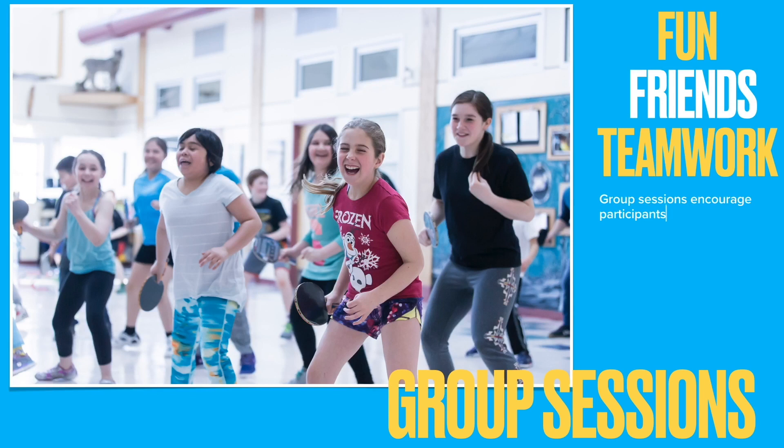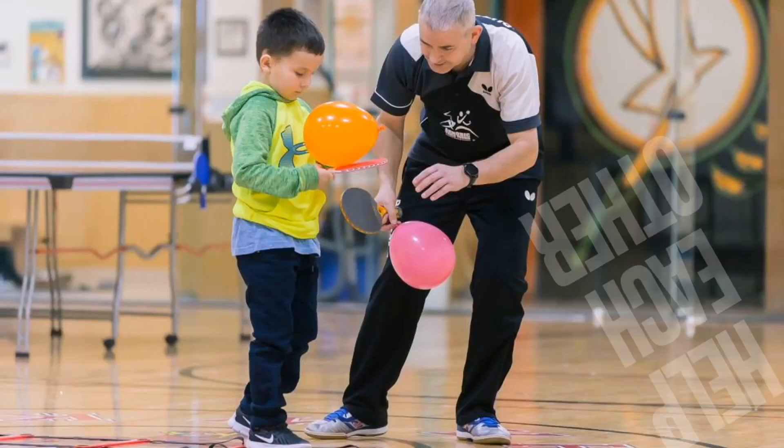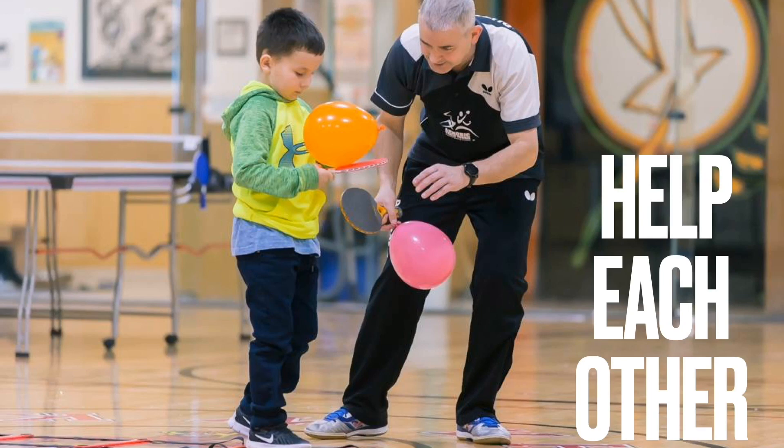Group sessions encourage participants to work as a team and make new friends. The group sessions are fun and exciting and we have many team-building activities. It's good to help each other.